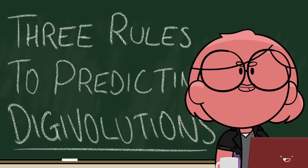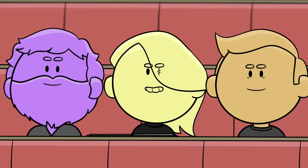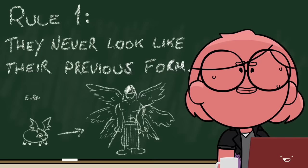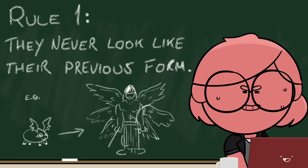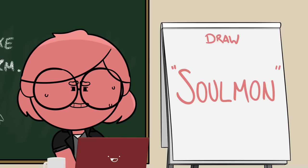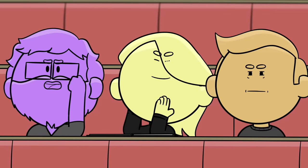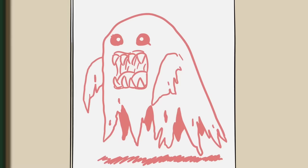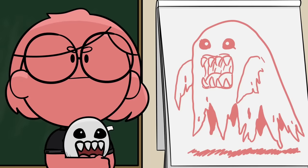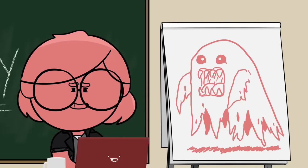Are you ready to apply all the things that you have learned today? Don't draw whatever I'm about to show you. Accessorize asymmetry. Your Digimon is Soulmon, which according to this wiki evolves from Pokemon. It's a tooth ghost. It's a scary tooth ghost. A full flesh mouth in there. So fun. I got to draw Soulmon.